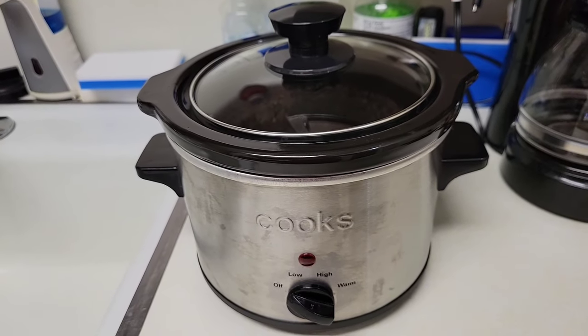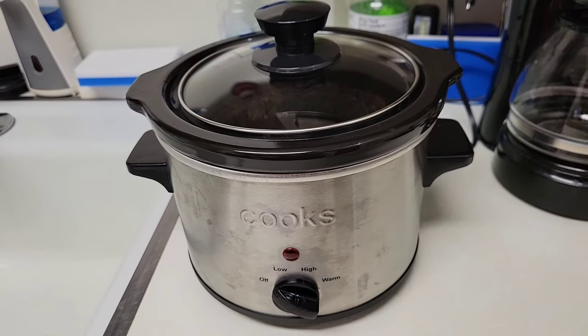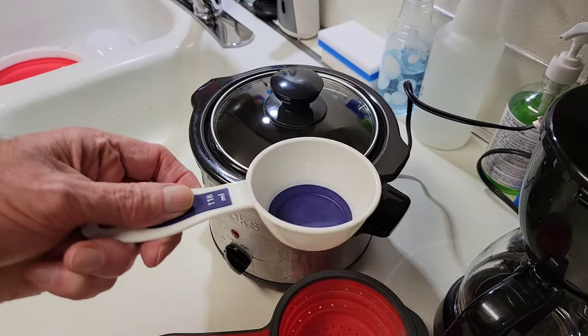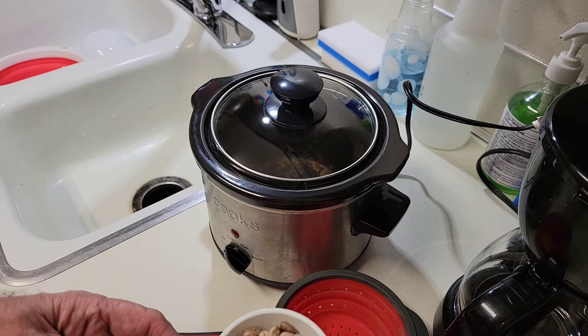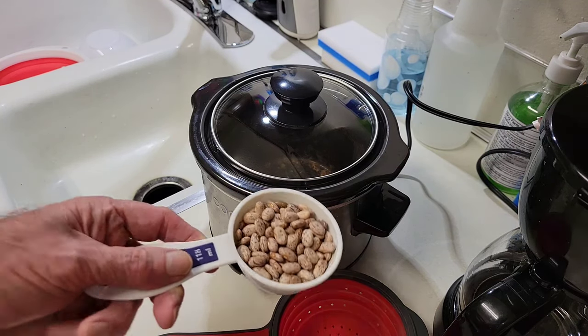The next step is adding in the pinto beans and allowing them to soak. First, I'm going to measure out a half cup of pinto beans. For any beans of choice — you could use lima beans, black-eyed peas, whatever you choose — a half a cup.